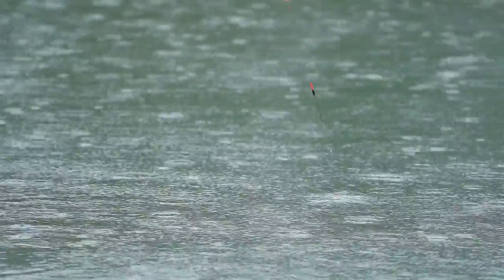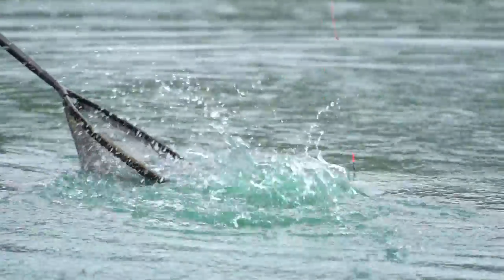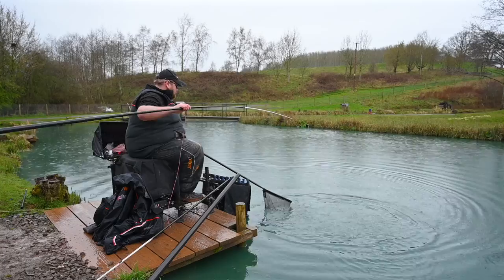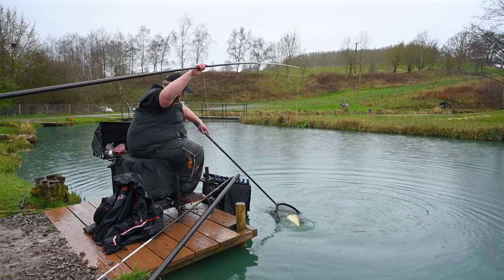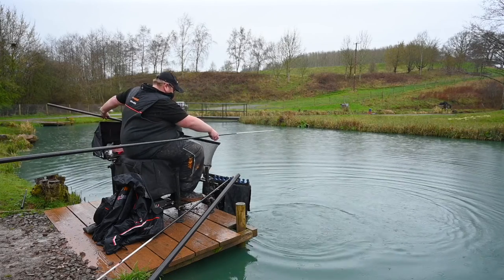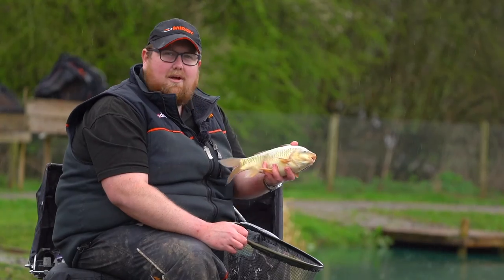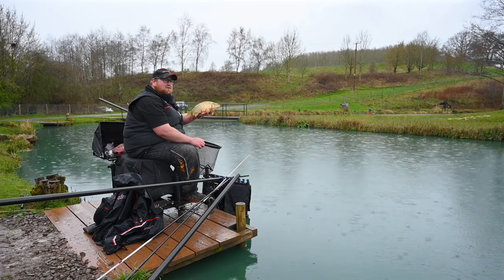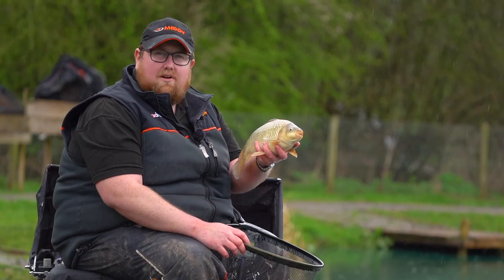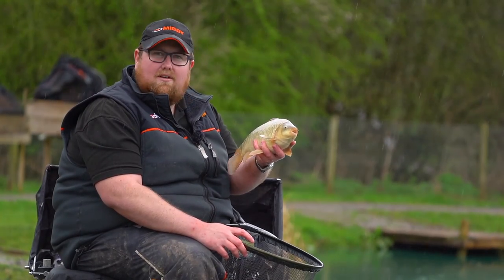A couple of strips of the lacky - big F1, terrible bit of netting! There we go. A two-pound F1, nice and easy. A beautiful F1 to end the session on. I hope this video has helped you with choosing some of the different elastics MIDE do. If you've liked this video, please like and subscribe to the MIDE YouTube channel. Tight Lines.